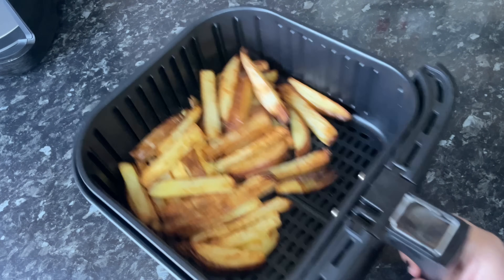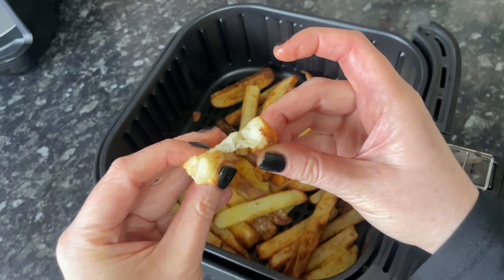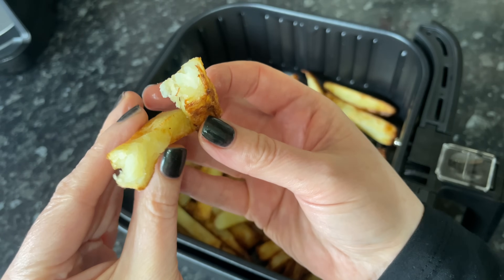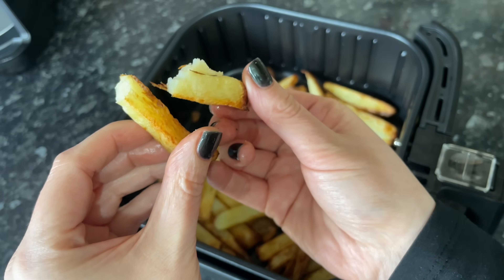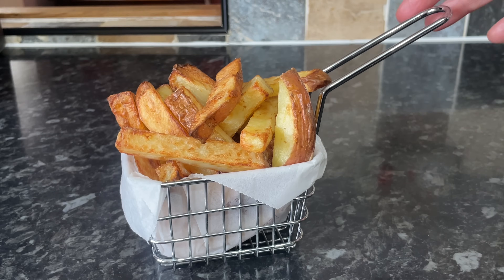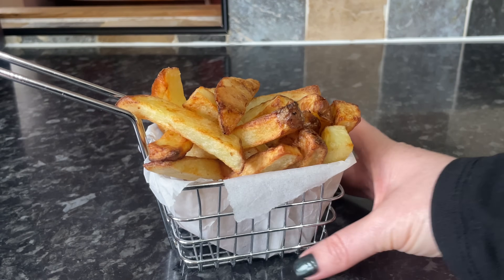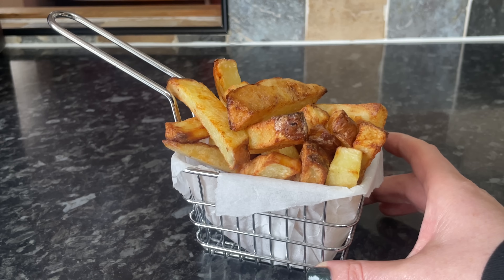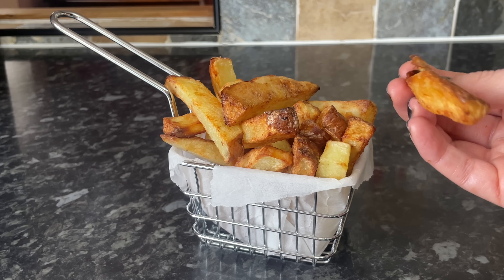We would usually have these at the side of a dinner, but they're perfect on their own with some ketchup or mayo. I'm going to bite into one of these just to let you hear how crunchy they are, because you can't see on screen just how crispy these are — and they were just lovely and fluffy in the middle. I'll pop them into a basket for the thumbnail, but typically I'd just serve them in a bowl. Yeah, they are wonderful!